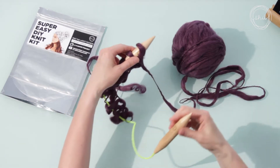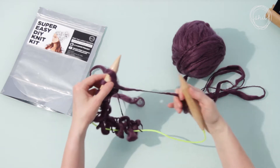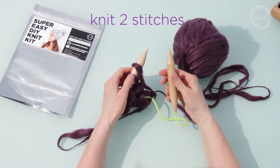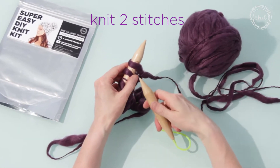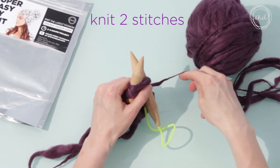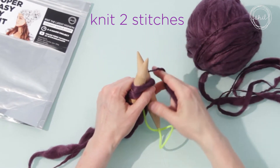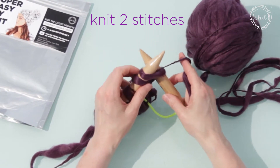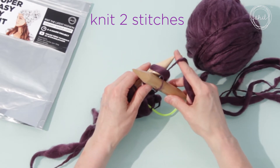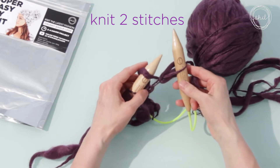Now we are going to knit each stitch. The knit stitch is also done in four steps. Step one: put your right needle up through the first loop on your left needle. Step two: wrap the yarn behind and around your right needle. Step three: pull your right needle through to the front, catching the new loop. Step four is now different: slide the loop off of the left needle.